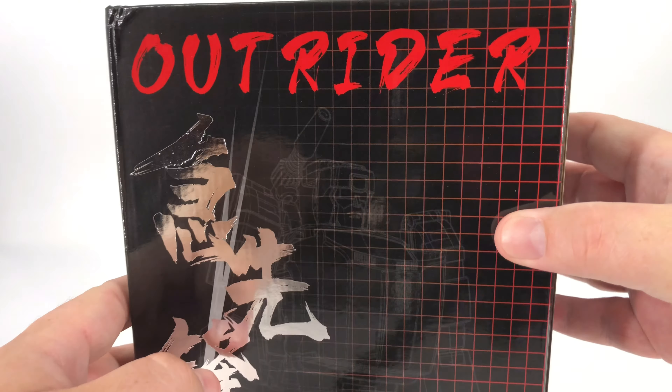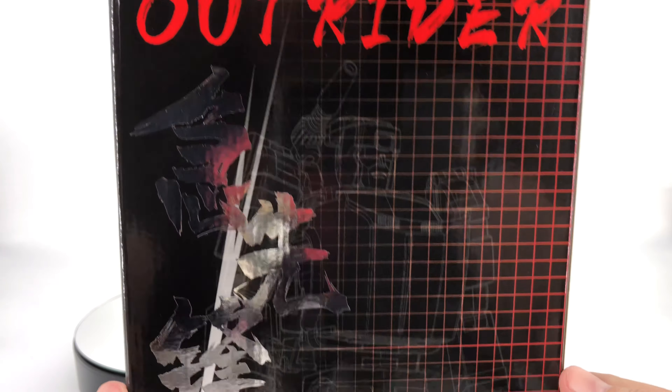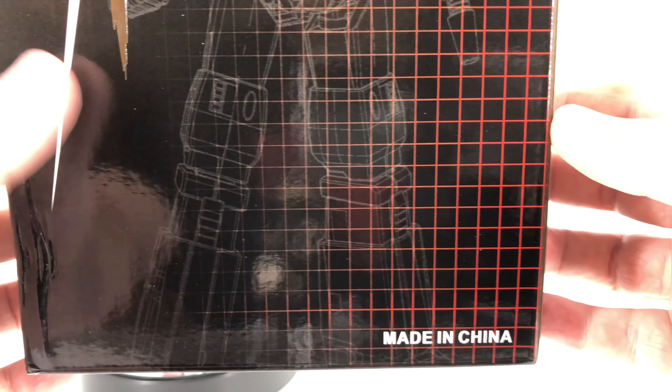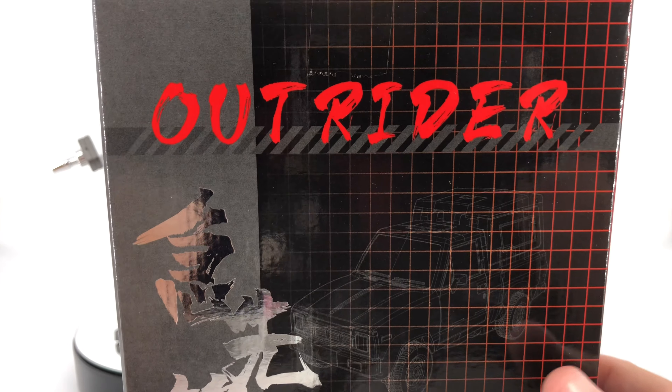And yeah, it's pretty cool. I didn't know what to expect, but there it is. It's Outrider and you have that grid pattern. And if you look closely, you can see Outrider, aka Trailbreaker, in that grid pattern. And then you have whatever that says right there — I can only assume it's Outrider. It is made in China. You have Outrider on the side of the box, and then on the back you have Outrider as well.